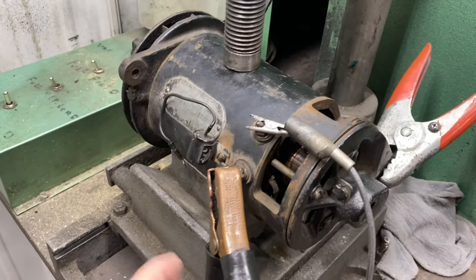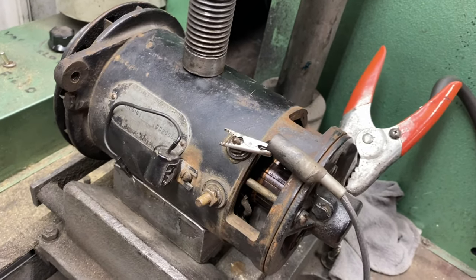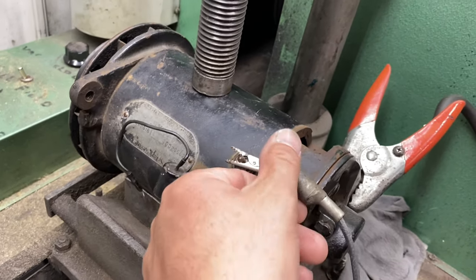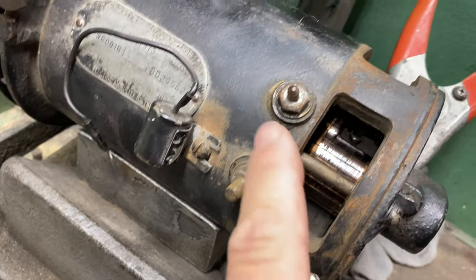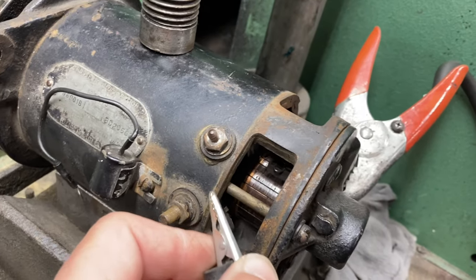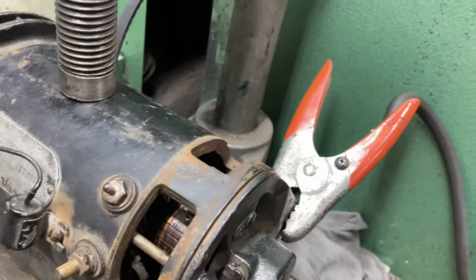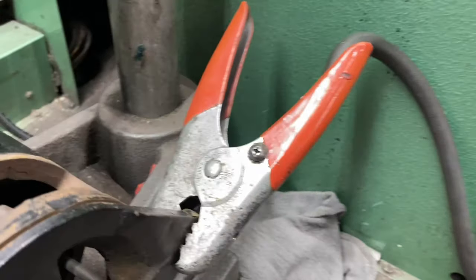I've got my negative terminal and my armature terminal. The armature terminal on Autolite is bigger than the field terminal — not all generators do this but Autolite did this forever. You can see that's a quarter-inch stud, and the field terminal is a 10-32. So that's the armature terminal.